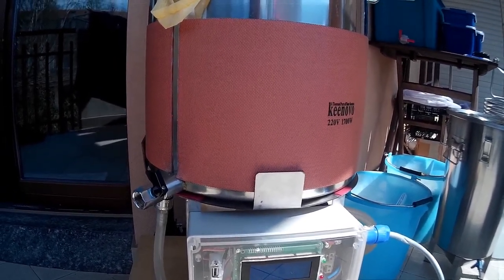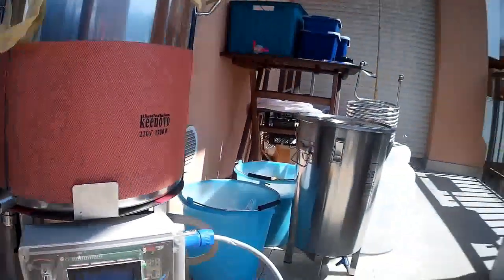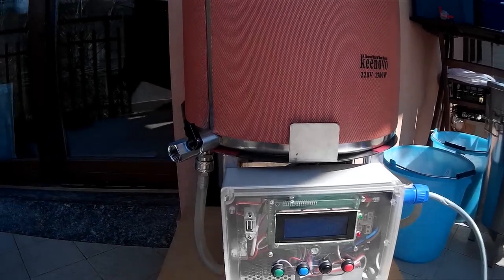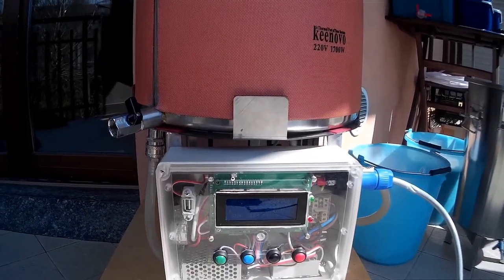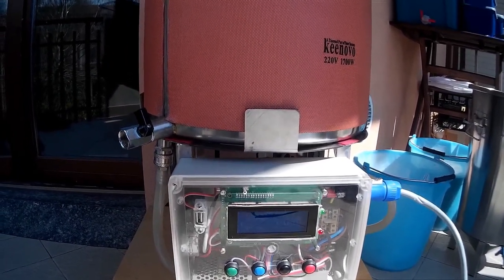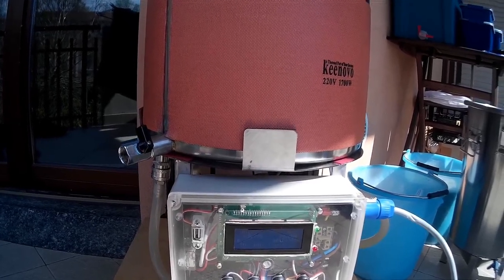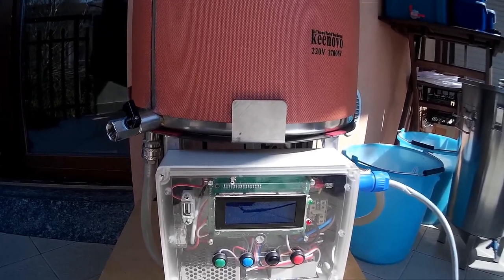I expect to get around 19 to 20 liters. That's all — I hope the brew will go fine, happy brewing! And special thanks to all my friends in the hardware team.